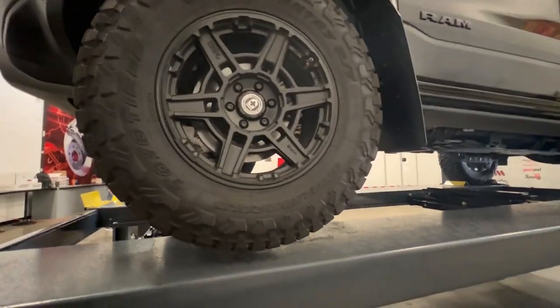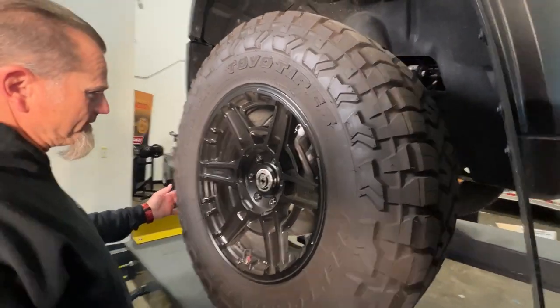The truck is off the ground. That HRE is a good-looking wheel, isn't it? The FT1 is a gorgeous wheel. Yeah, I really like it.